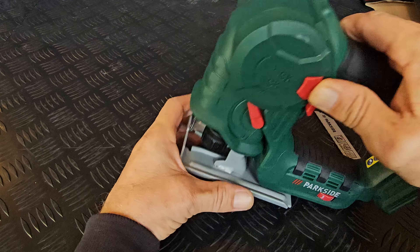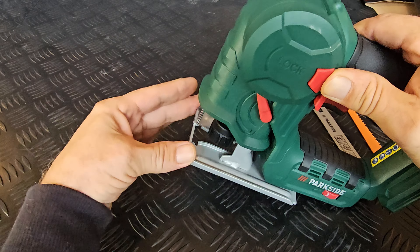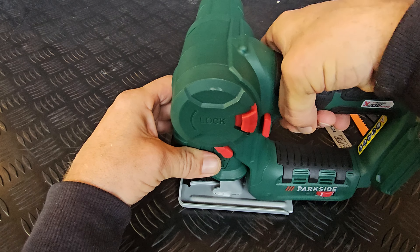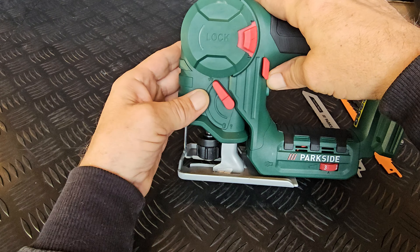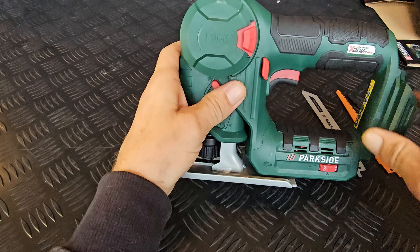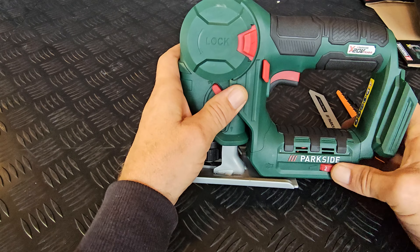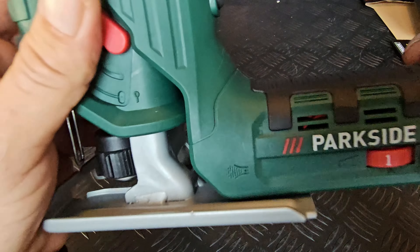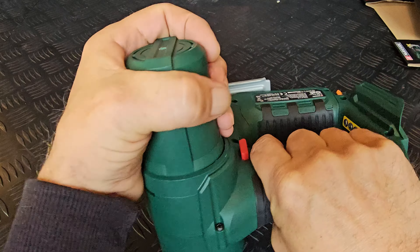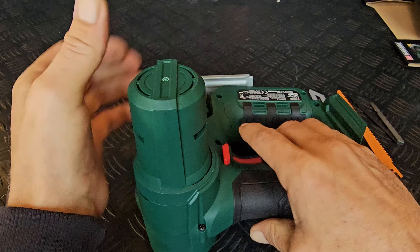So it has this lock button — that's how you can change the head. Safety button for the trigger, and this is to move your saw blade in a different angle. There is a speed dial, a speed wheel to increase the speed of the saw. I can see some wires through there. Rubber handgrip and a big motor on this side.